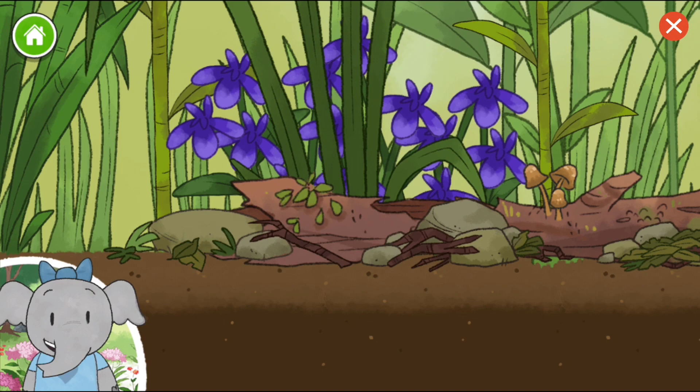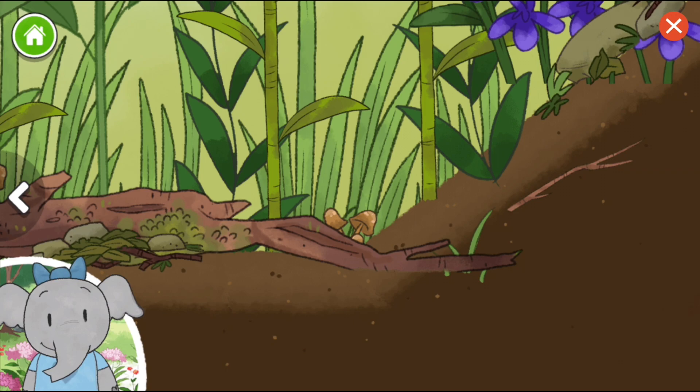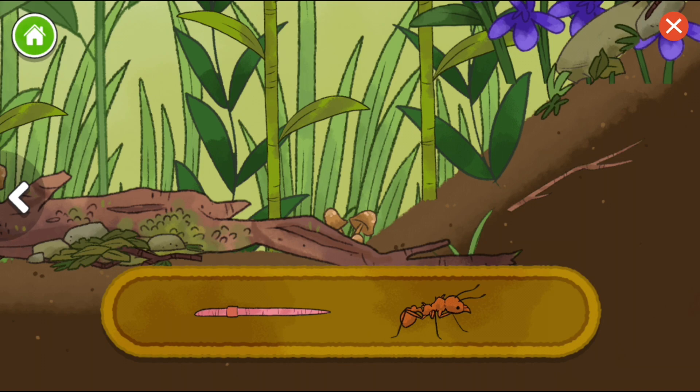Let's look around. This is so interesting. Let's keep going. Now they get to add animals. Lots of different animals live together here. Let's pick one and learn what happens.